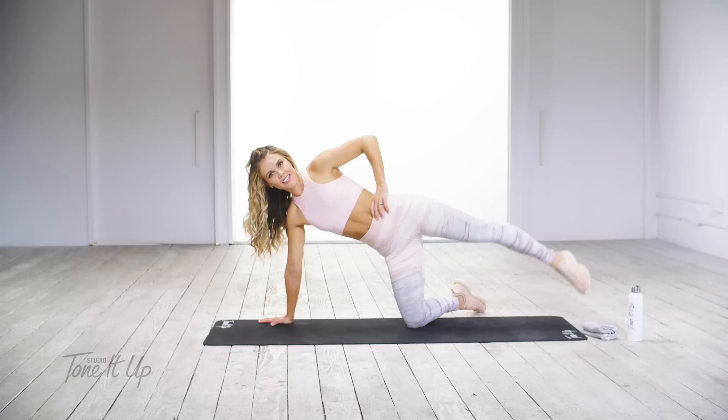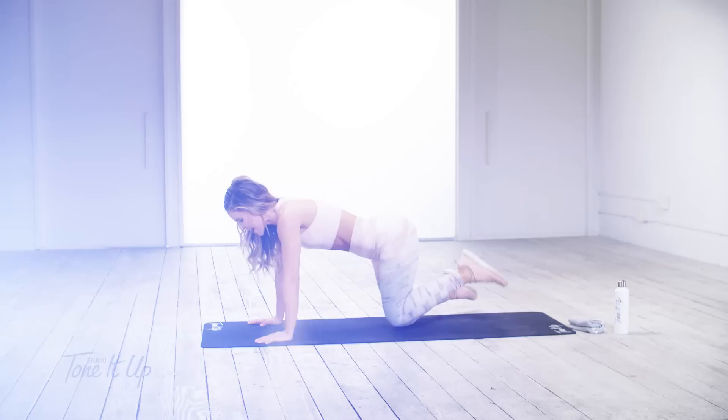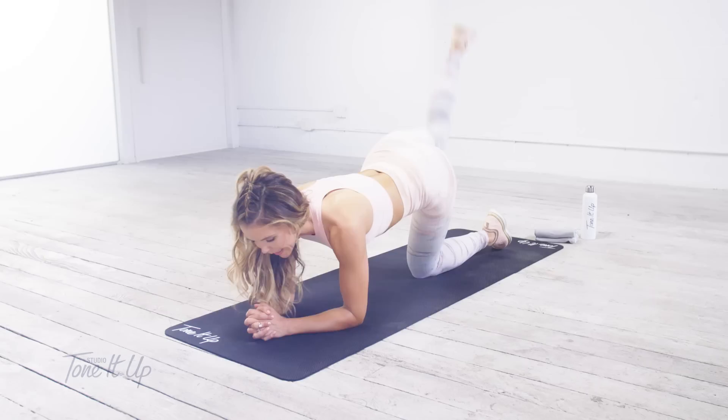Exhale on the way up, inhale on the way down. And three, two, and one. Come back down onto those forearms. Other booty cheek.